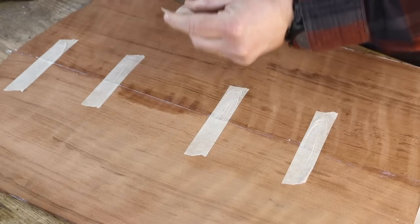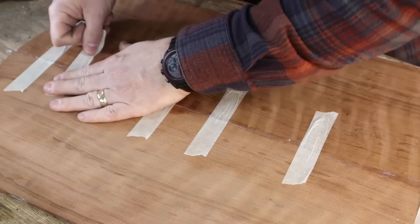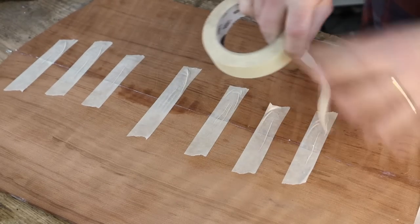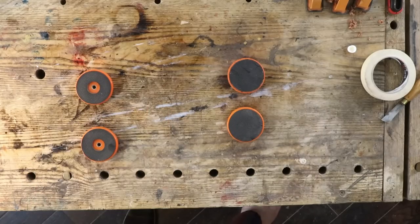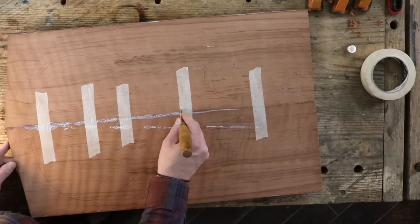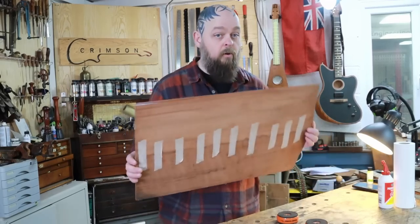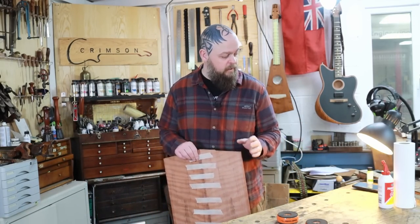Couple more bits of tape, turn over, rinse and repeat — and move on. There you go, nice and strong. While that is drying — which is actually going to only take about 20 minutes in this warmth — I'm going to move on.